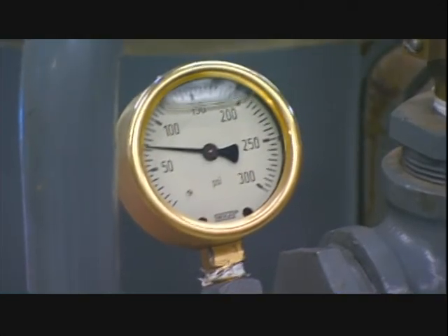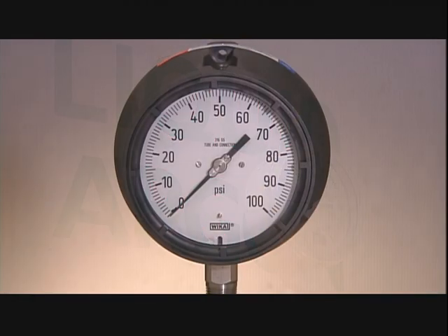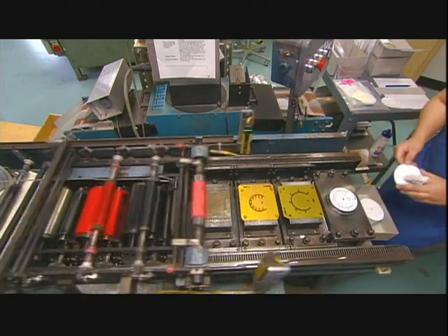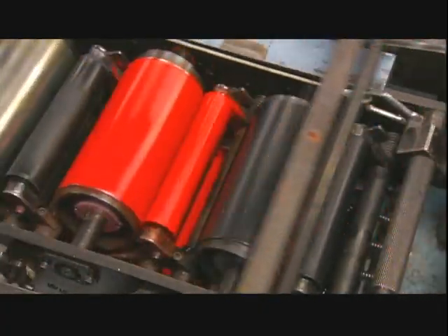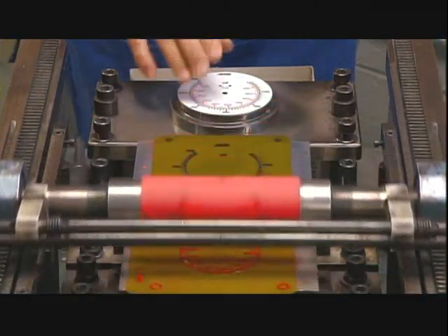For a pressure gauge to be trustworthy, whether it's measuring gases or liquids, it must be exceptionally well-made and accurate. To start, a worker loads an aluminum faceplate into a printing press. It applies a colored scale used for measuring pressure in pounds per square inches. The type of scale it prints depends on the measuring unit being used.